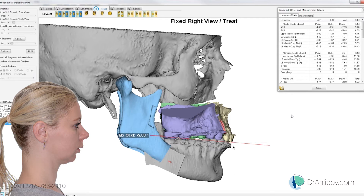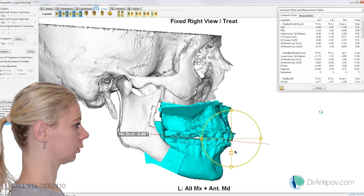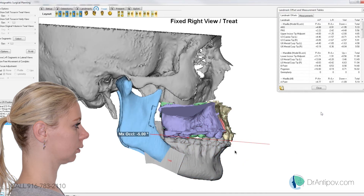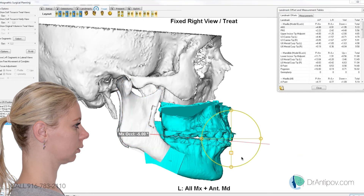Let's do 2 millimeters at the incisal edge instead — let's see what that does. Yeah, 1 millimeter. So coming down 2, we'll bring your right molar down about 8 now. If we do an occlusal change like half a degree back — that gets us to 5.5 degrees.